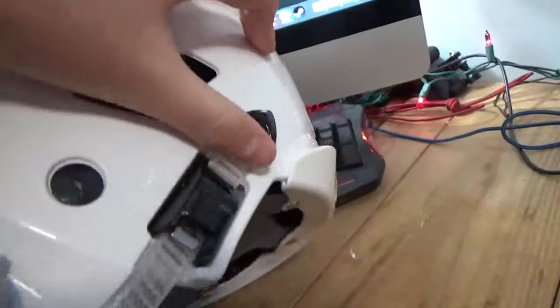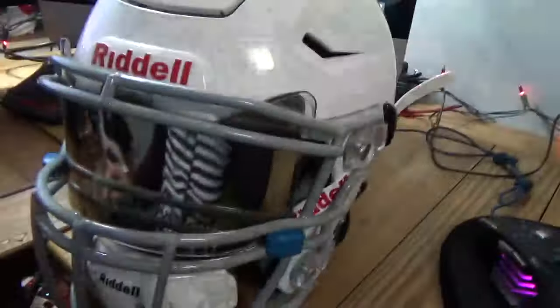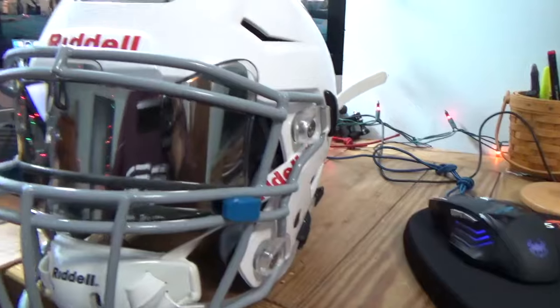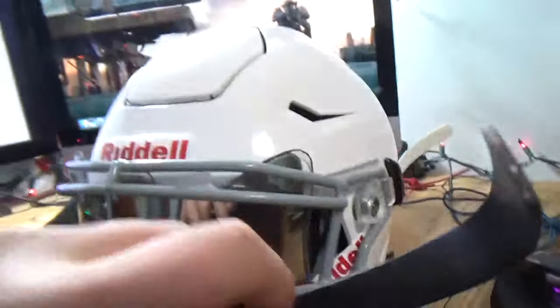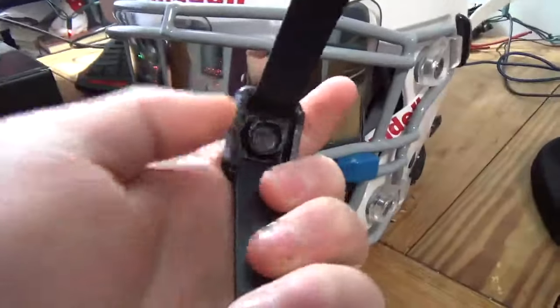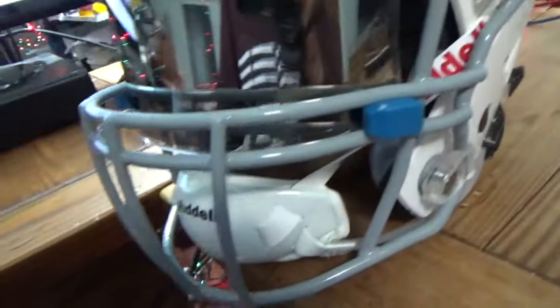The chin strap is a ratchet system. All you have to do is pull this ratchet here and it will cinch right up. As you can see, with this chin strap it has little buckle snapping things, but with this one it has a ratchet instead.